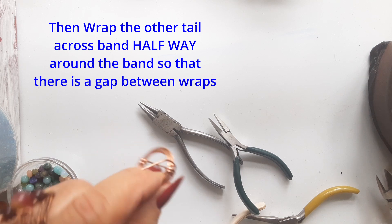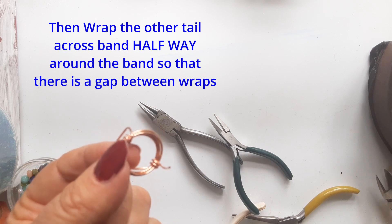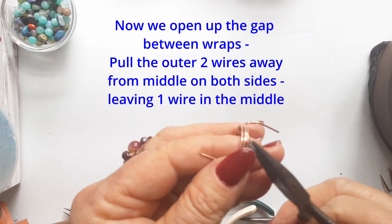At this stage you can just put it back on your ring mandrel and make sure it's all in shape and that the band is nice and round.